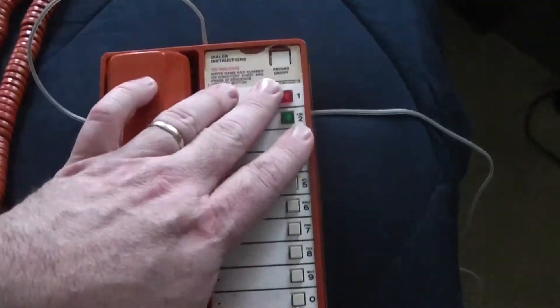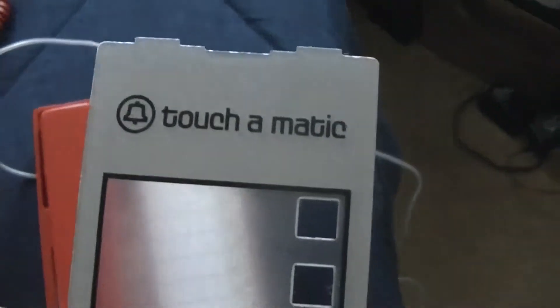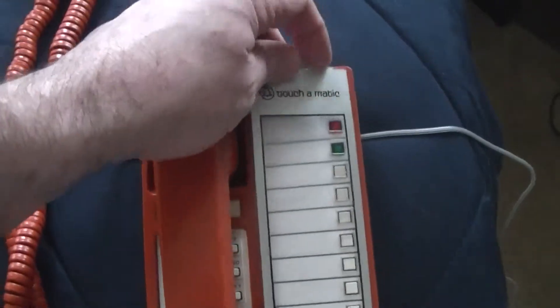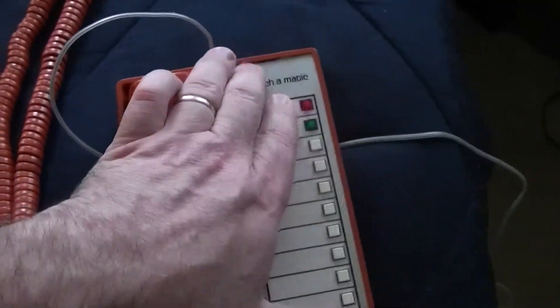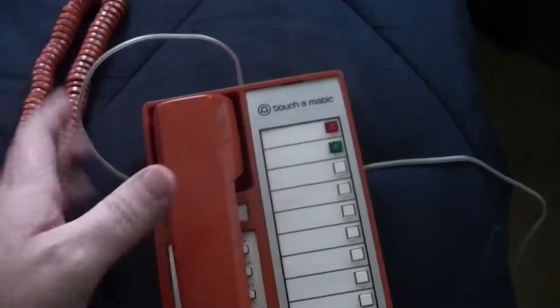These are actually getting so rare to find. Nobody wrote anything on the index card, which is kind of nice. It's got the little bell symbol with the Touch-O-Matic symbol at the top. I'm going to try to hold on to this phone because, like I said, these are very difficult to find. Occasionally I see one or two on eBay — I saw a yellow one on there.